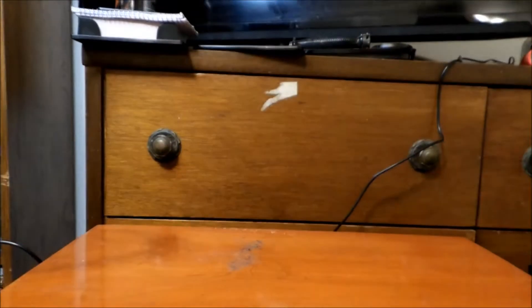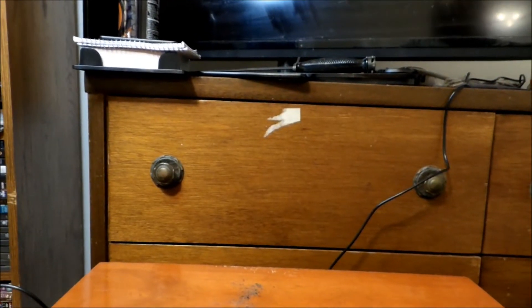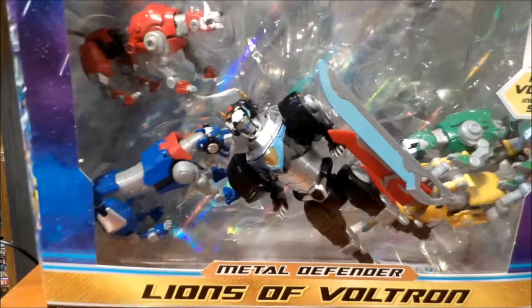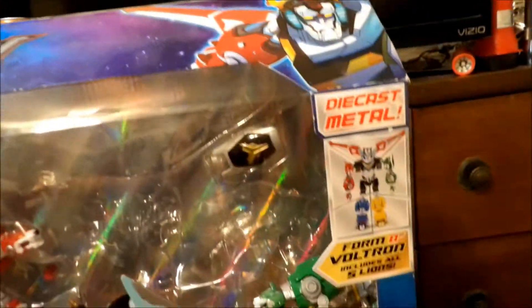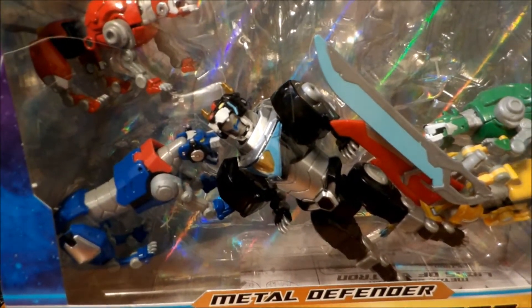Yeah, this raises up a bit because the box is a little bigger. And it is the Netflix Voltron. Now as I said, this thing has been in my closet for a while, so as you notice they're no longer in the actual position they were in — they kind of fell out. But it's not opened yet.